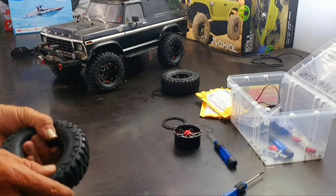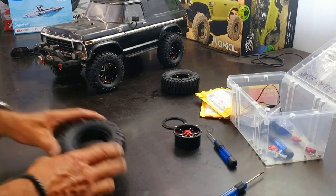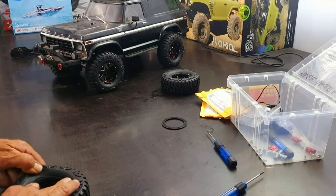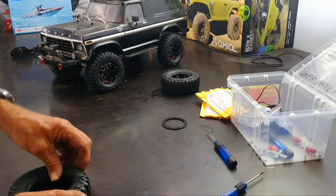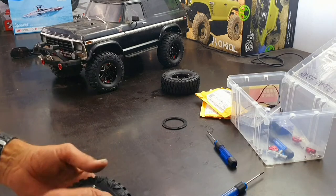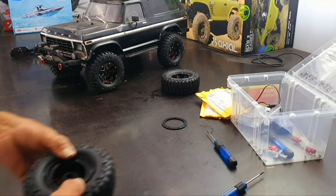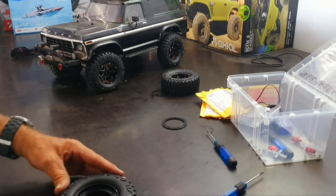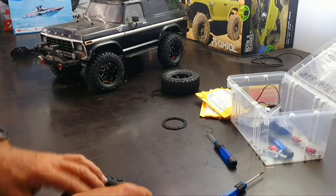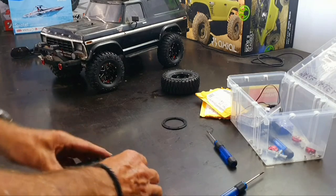The one thing I do really like about bead locks as opposed to stock tyres is they're waterproof — you never get any water inside a bead lock tyre. For the first side, you bring it up, back and over, and into there. Then you slide this down into there like so. The other side is also a bit of a pain — you bring it up and over, then back down into that collar there.